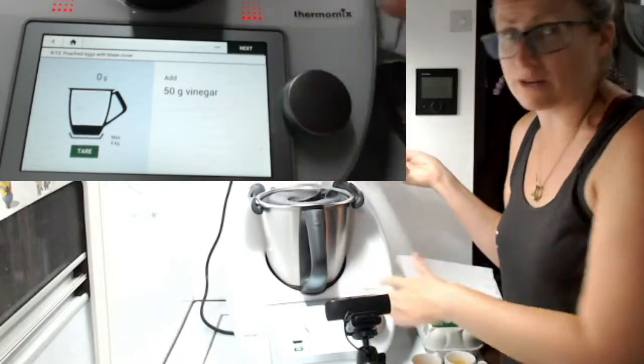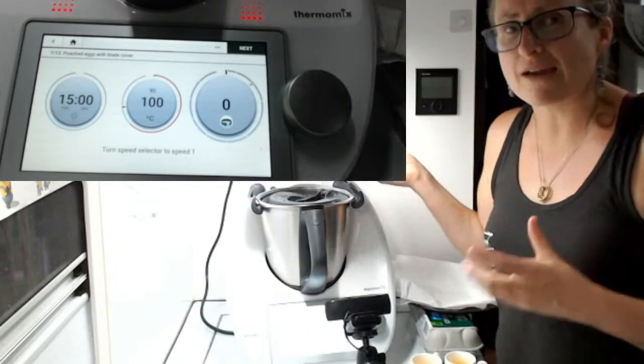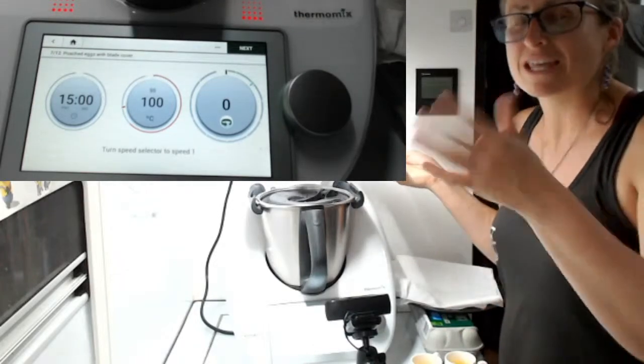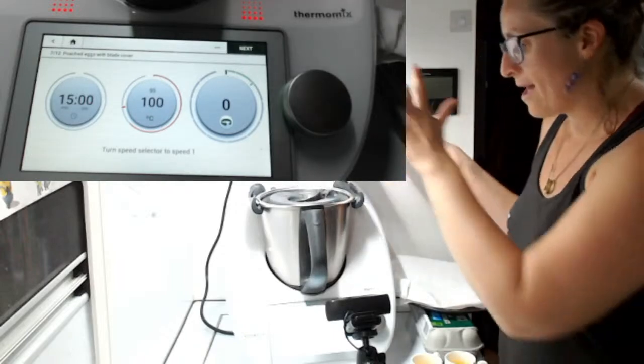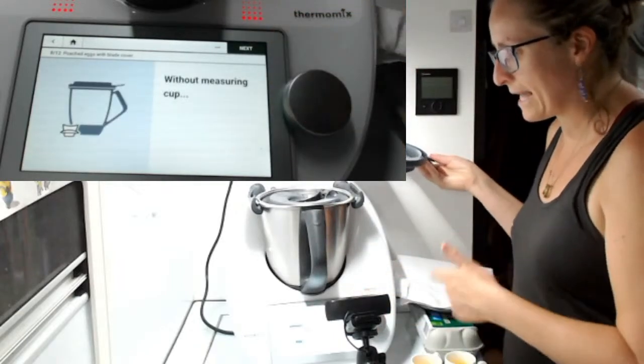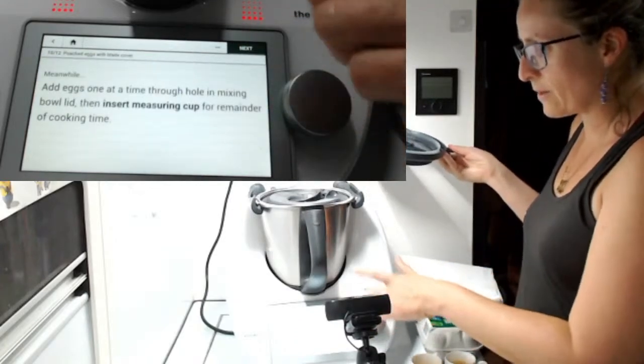I've added more like 100 grams of vinegar because I'm a bit heavy-handed. Insert the measuring cup. Normally you'd have your blade cover in there — it protects the blades so the water can boil and the eggs go in without touching the blades. I'm using the simmering basket instead. I have my simmering basket in there. Let me show you how to do it. This brings it to the boil.